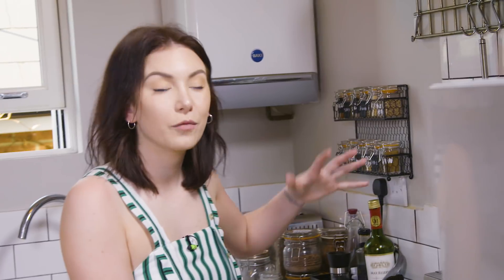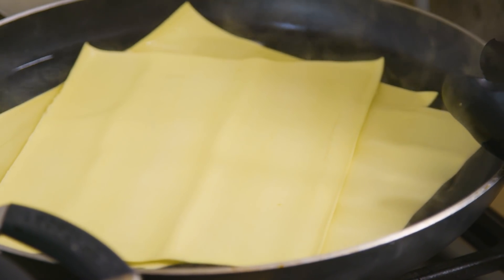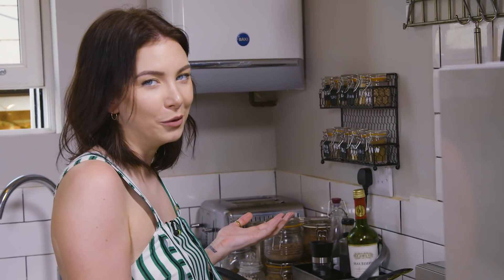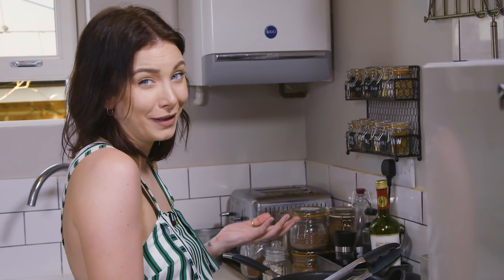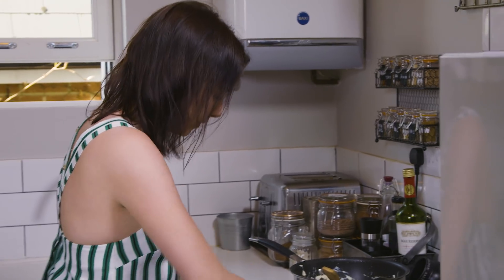Our lasagna sheets have been in the water for only a minute because they're fresh, so they'll cook super fast and they'll be really delicious. I've cooked three for one person, so you can do a lot more if you want. This is really easy — turning everything off and we're simply going to layer it up like a normal lasagna.